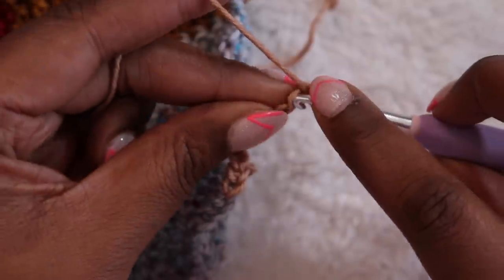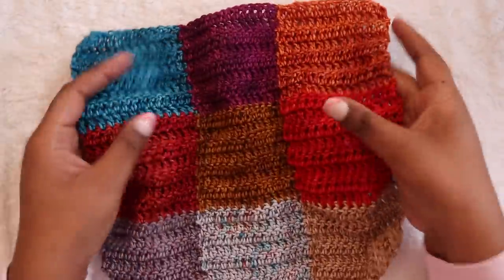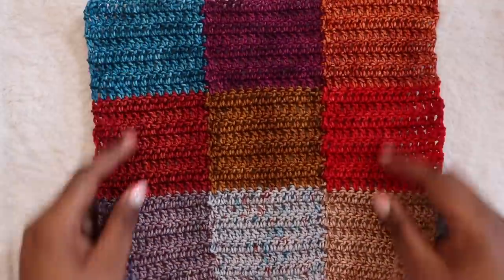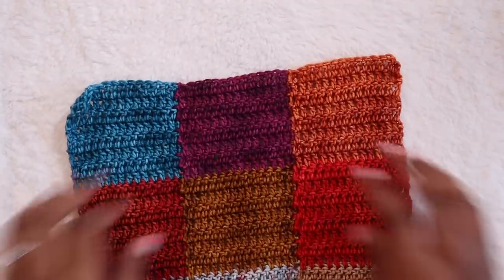Continue that for each of your strips and join me back when you're ready to put on the gorgeous border. My blanket is effectively done — yours of course is going to be much larger, but for the sake of this demo I'm pretty happy with the three by three square we have going on here. Now we can add our border.